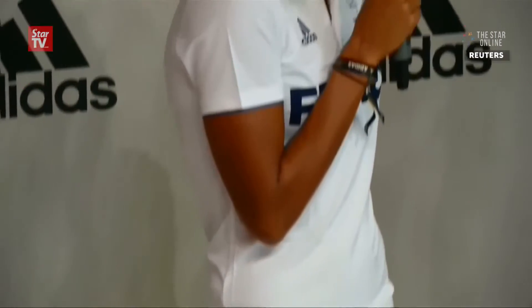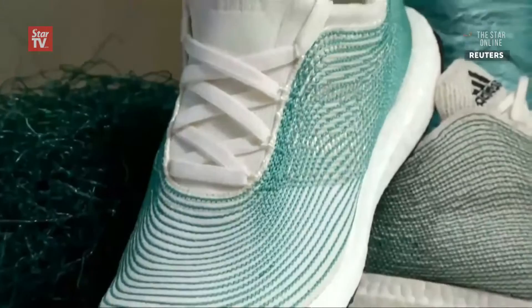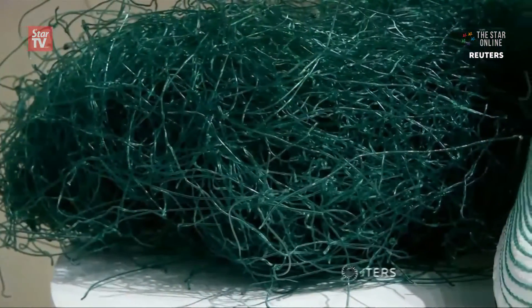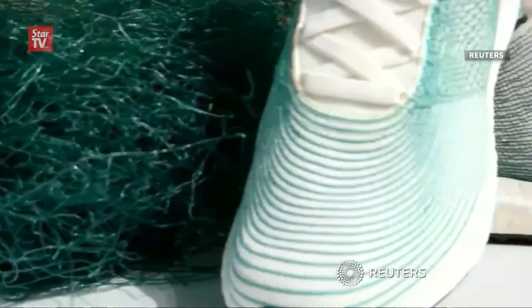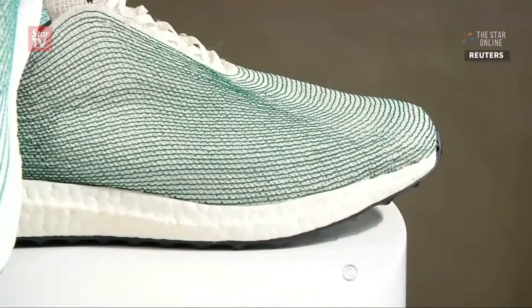The green parts are actually from fishing nets deep in the ocean, and the white parts are from plastic that's been recovered from the surface — from beaches and coastal areas. The upper plastic of the sneaker is collected from the coastal areas of the Maldives, while the netting comes from deep sea fishing nets.